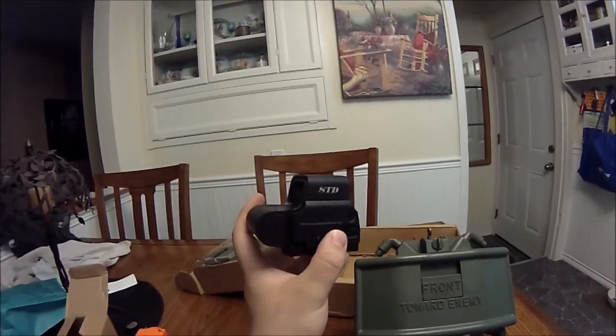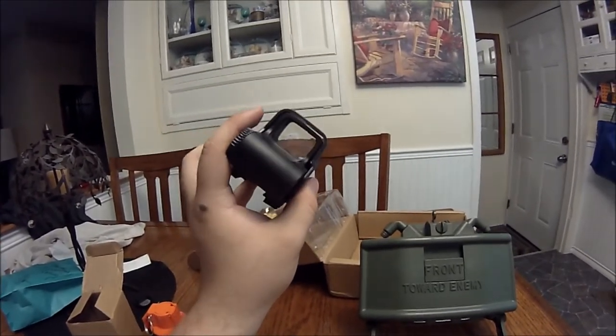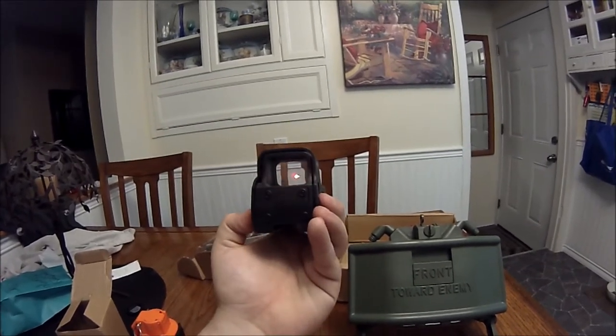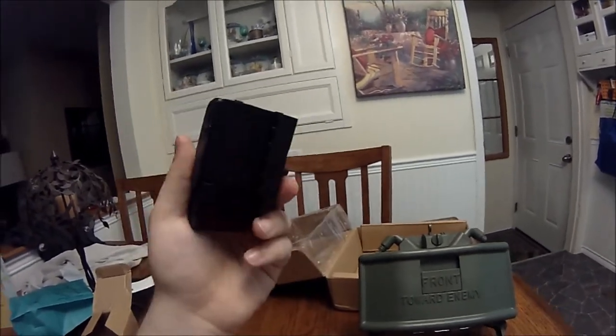Honestly, if you're just getting into airsoft, polymer sights are not going to ruin it — it is gonna make your gun look a lot nicer than just iron sights. From two feet away these actually look like the real deal, they look really nice. It's only when you pick it up that you realize it's made out of polymer, not aluminum.